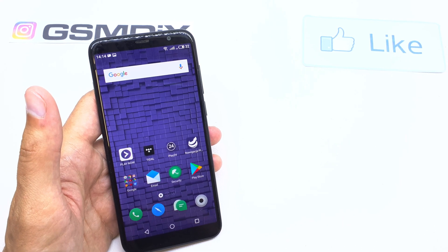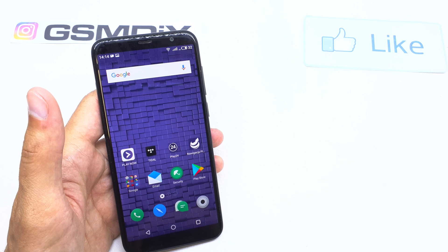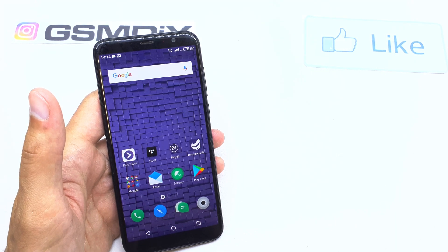Hi, welcome back on the do-it-yourself channel. Today I'm gonna show you how to enable the portable hotspot Wi-Fi in your Meizu M60.